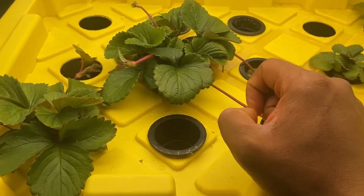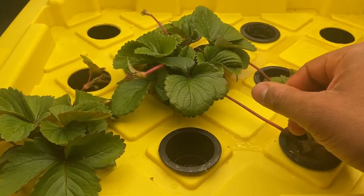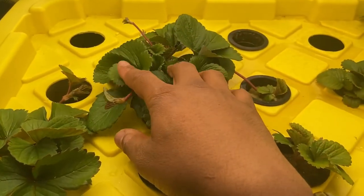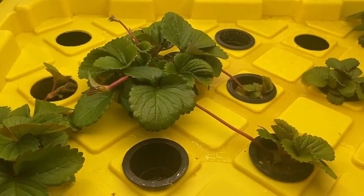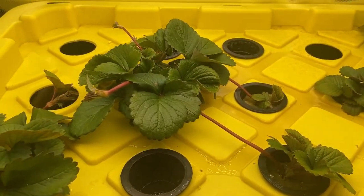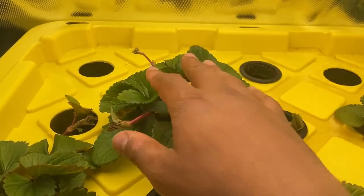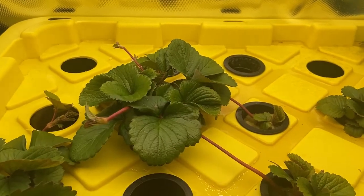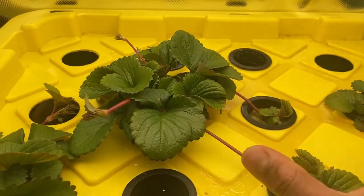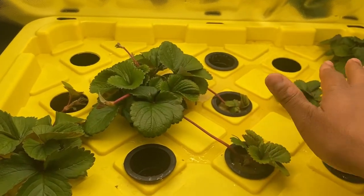Once you have enough plants, you can start pinching off the runners, and they will start sending out flowers — or flowers will come naturally once the plant has sent out a certain number of runners. If you don't need any more plants, just go ahead and pinch those runners off, and the plant will focus on generating more leaves and making a bigger plant. I want a total of 15, and so far I only have six.